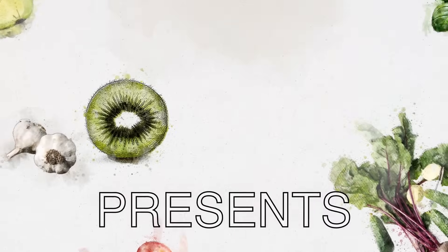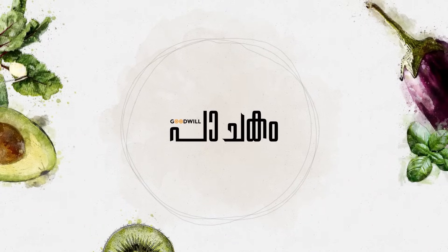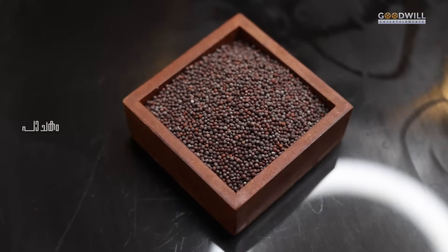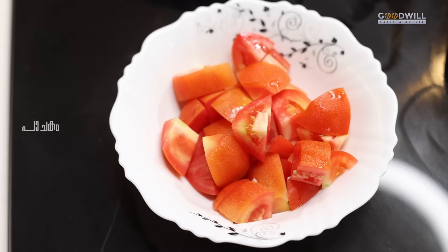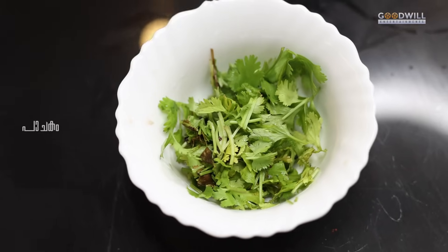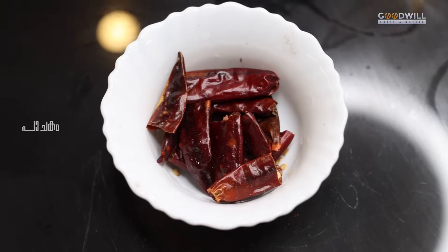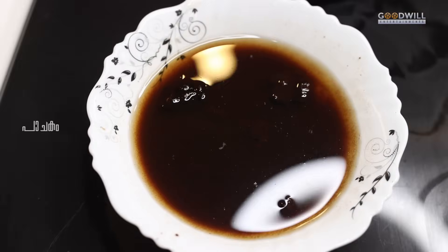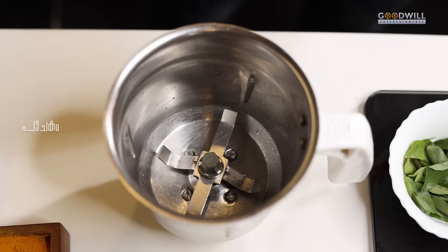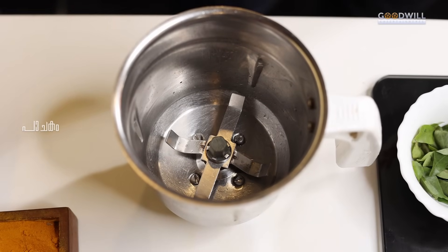Hello everyone. Welcome to our last video. We are here to get ready. How are we ready? We need to be ready. We are ready for this recipe.